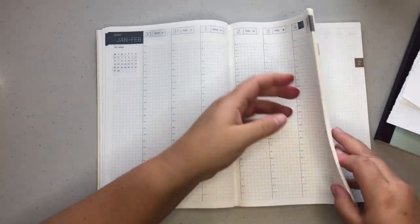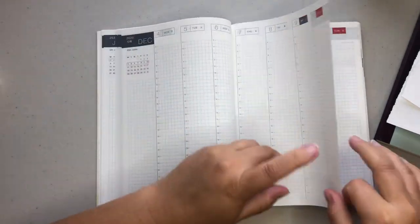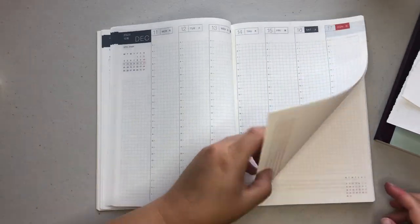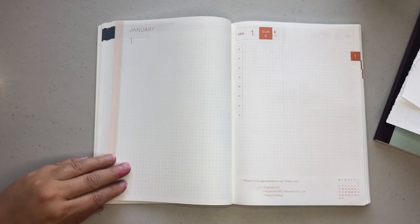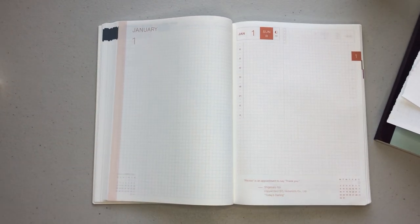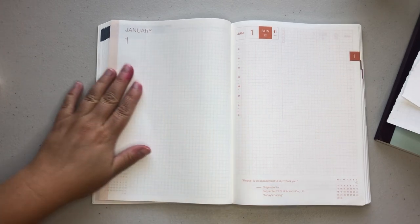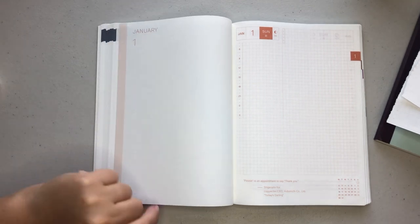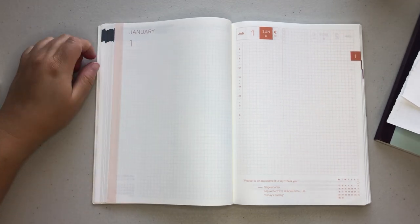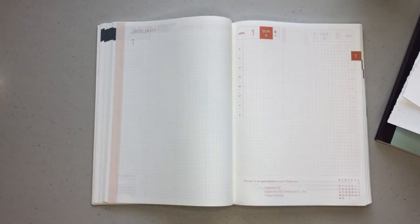We're going to skip through all of the weeklies and now move into the daily pages. Here we are in January — this is going to be January 1st, 2023. For every month you are going to get one blank page that just has the month on it. You can really do whatever you want on this page — I usually put in family pictures or just write down fun memories.